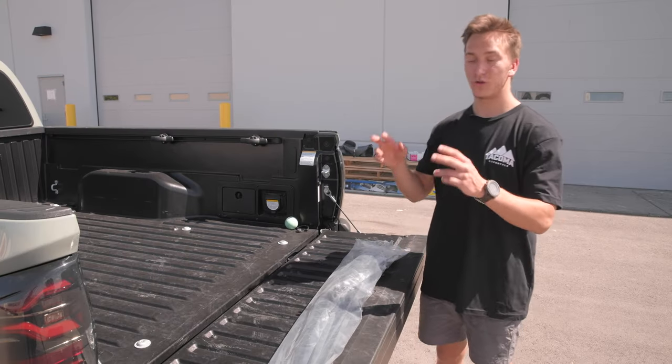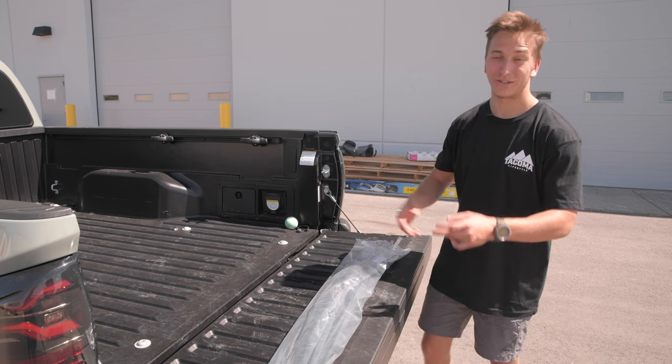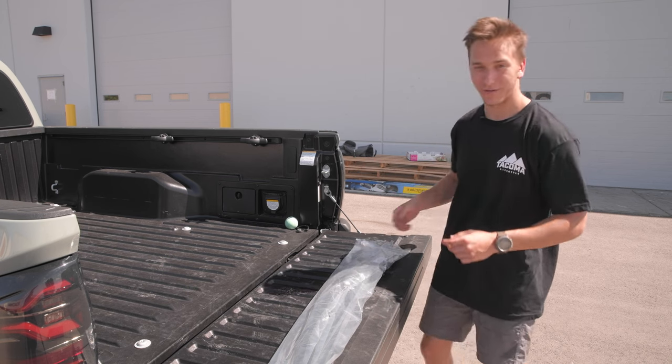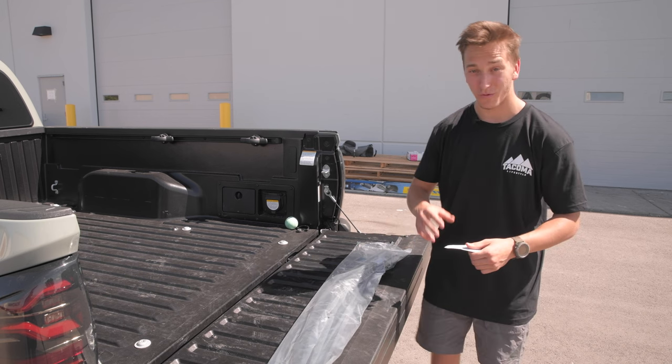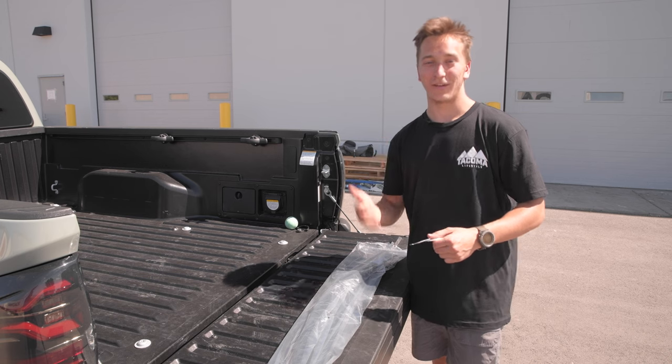Here's everything that comes in the kit. It's going to come with two front door window deflectors and two rear door, so you get full coverage. It also comes with these alcohol pads. These are our in-house products — we want to make sure they're taken care of and that you can install them correctly.